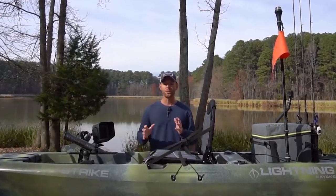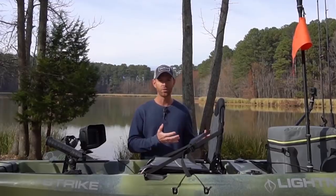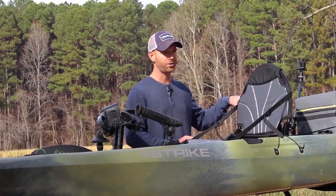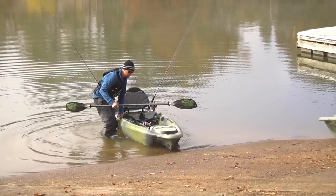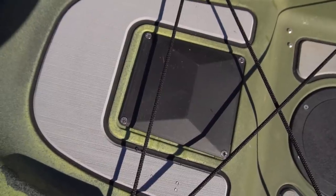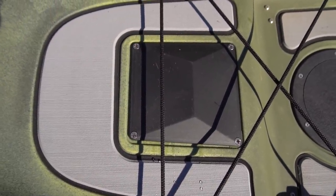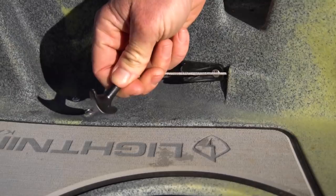With our focus on keeping the price point reasonable, we focused on features that matter and skipped the superficial ones. We did not include a rear hatch — they're typically inaccessible on the water and not that useful — so we saved that cost and passed it to the consumer. However, we did design in an access plate for the rudder so that if you have issues, you can get in there and make any repairs or adjustments needed.